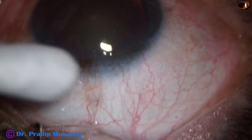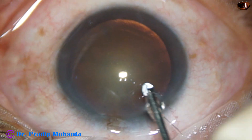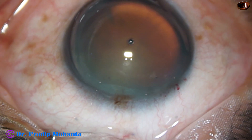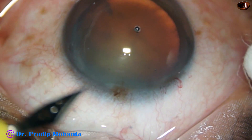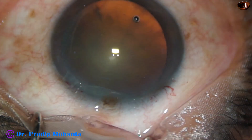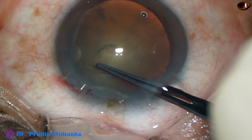We have started the surgery. The main incision has been placed at around 11 o'clock. Visco is injected to fill out the anterior chamber and applied over the corneal epithelium — this is 2% HPMC. Now one side port is being made on the left side of the main incision, about 2.5 clock hours away. In this case, I have done only one side port. Now capsulorhexis.